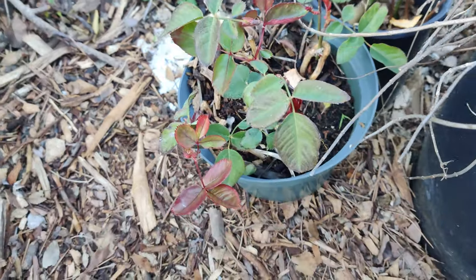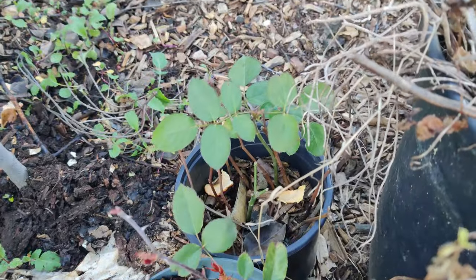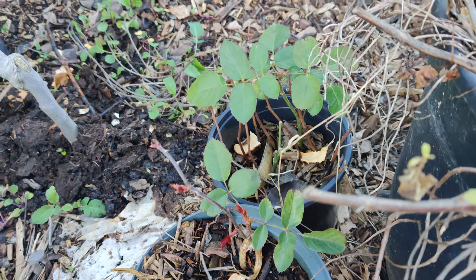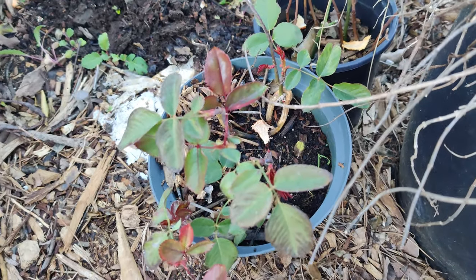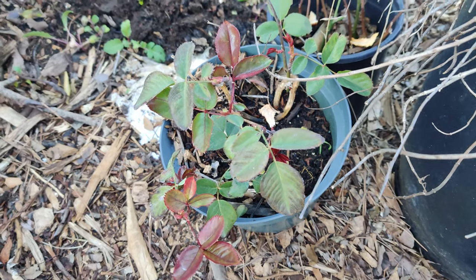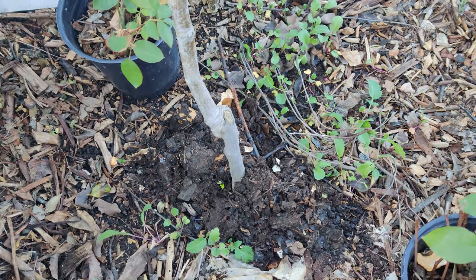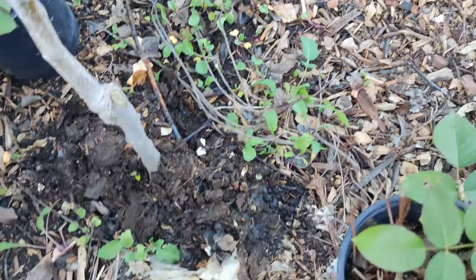Here are my new rose cuttings doing pretty good — a few died off, but I've got at least three in this pot and at least two in the other pot that are alive. I'll need to split them and transfer them into separate pots. I put some more worm castings in them, and same with this semi-dwarf Bartlett pear tree. Underneath I grew a lot of brassicas.